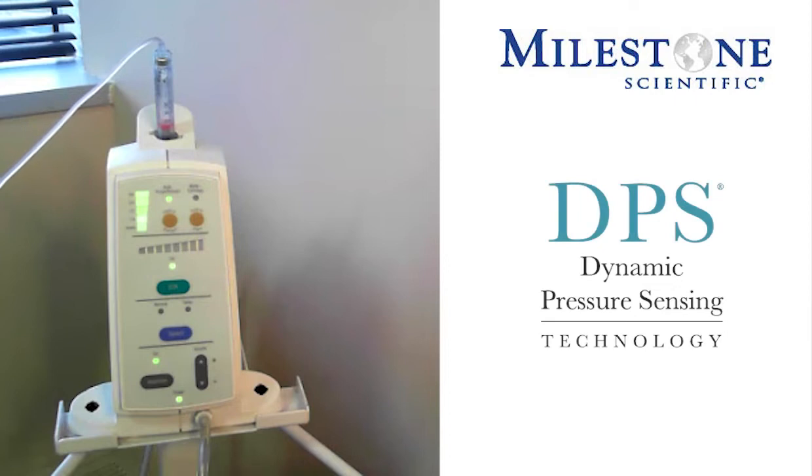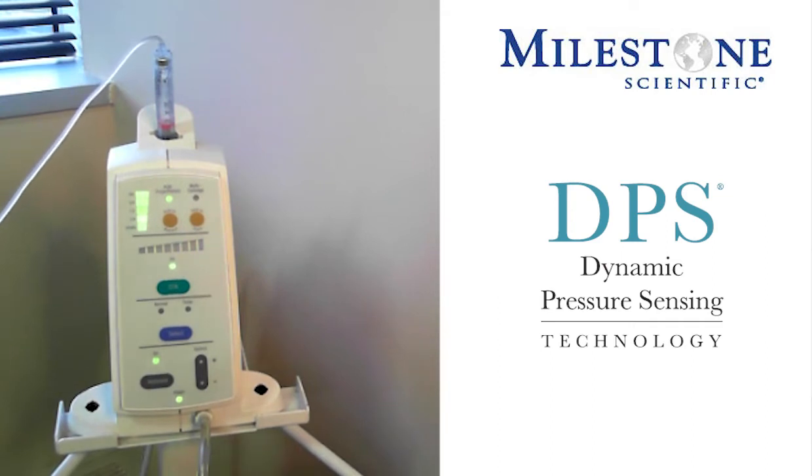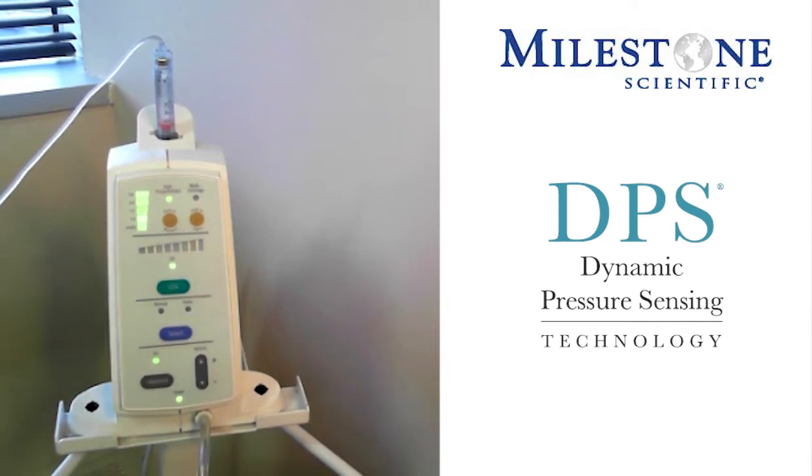The instrument itself has dynamic pressure sensing, or DPS. Dynamic pressure sensing works in conjunction with the single tooth injection, and this horizontal scale represents that DPS. If and when you are doing that single tooth injection and your needle placement is correct, you will begin to see that scale light up for you. This scale during the single tooth injection also becomes a measure of pressure — the more lights you get lit up, the more pressure you have within the area of the sulcus.